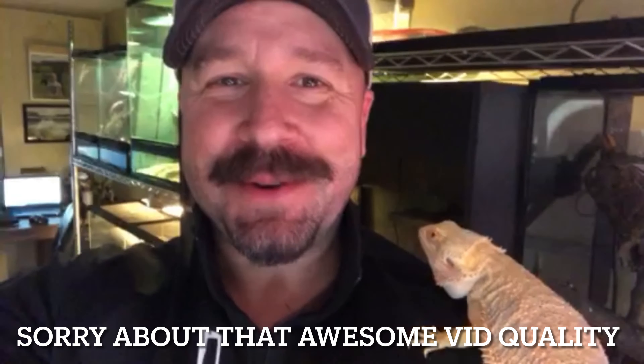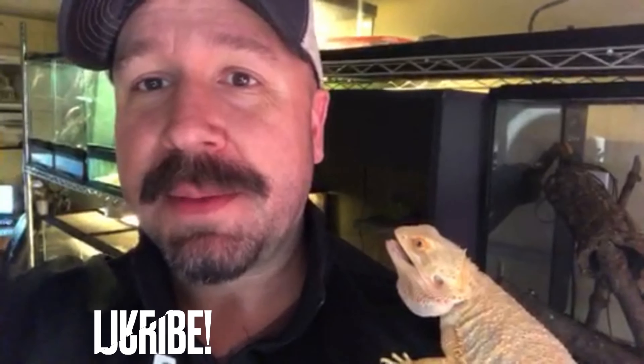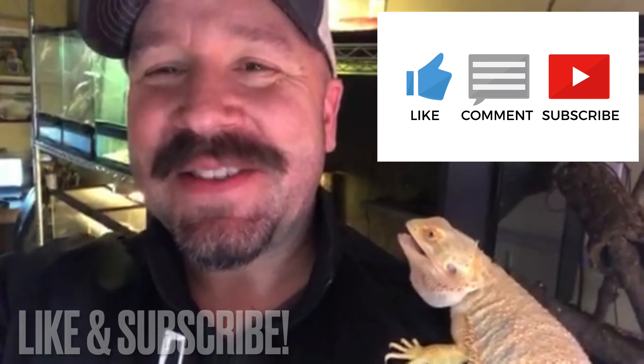Hey everyone, Frank from Aborigine Reptiles here today to talk to you about a topic that is somewhat controversial: substrates. Someone's a little upset I woke him up — he's in rumination. We're going to talk today about all the different types of substrates you can find out on the market, as well as some economical choices that you may be walking by every day in your normal hardware store.